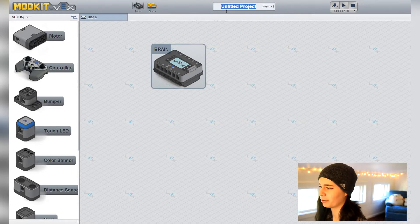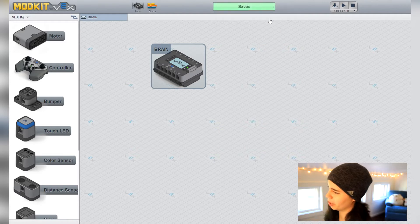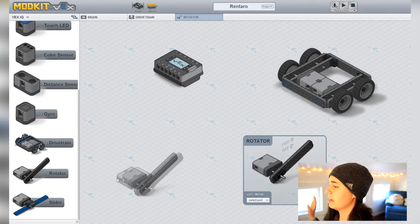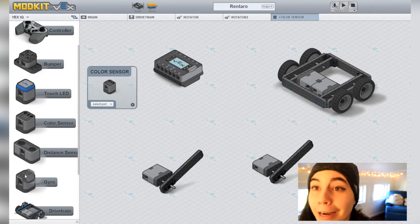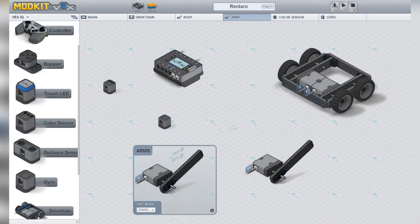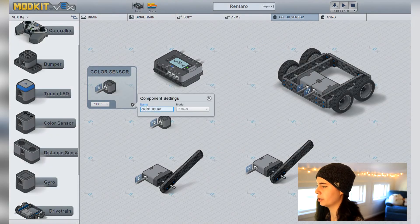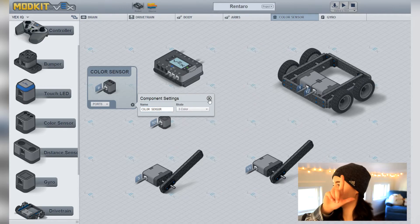Start by naming your project and saving it. Then let's set up our components: we have a drivetrain, a rotator for the body, and a rotator for the arms. We also have a color sensor and a gyro sensor. Assign all the ports and rename your rotators so you don't get them confused. With the color sensor, you can switch between three different modes: three color mode, 12 color mode, and grayscale mode. We're going to stick with three color mode — just red, green, blue — because we only need to sense red and green.